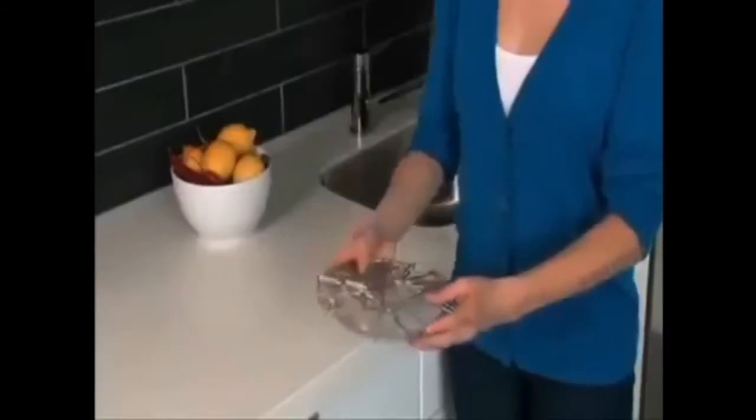It takes the place of all these clunky items, but the Chef Basket folds flat like this for easy storage anywhere.